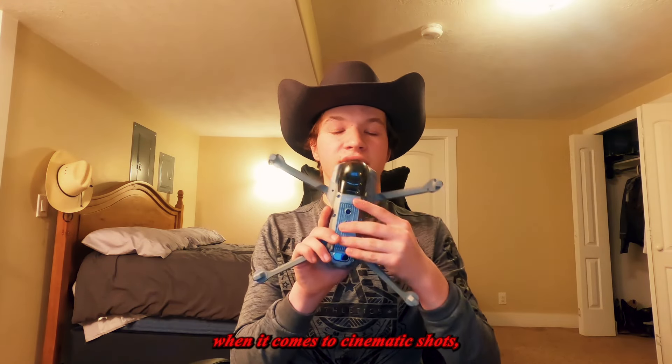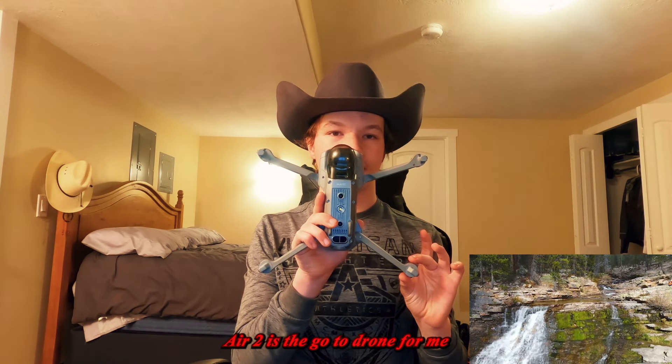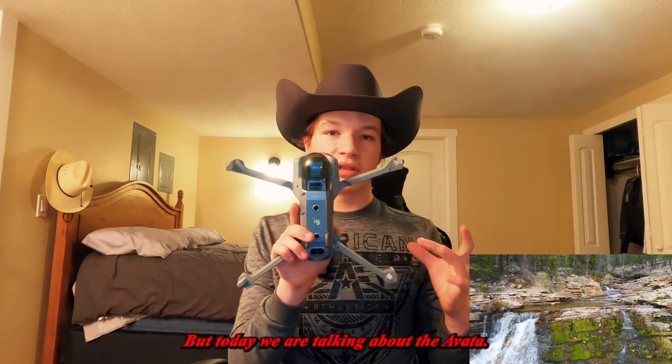Now obviously when it comes to cinematic shots, the DJI Mavic Air 2 is the go-to drone for me, but today we are talking about the Avata, so we'll talk about the Mavic in another video.